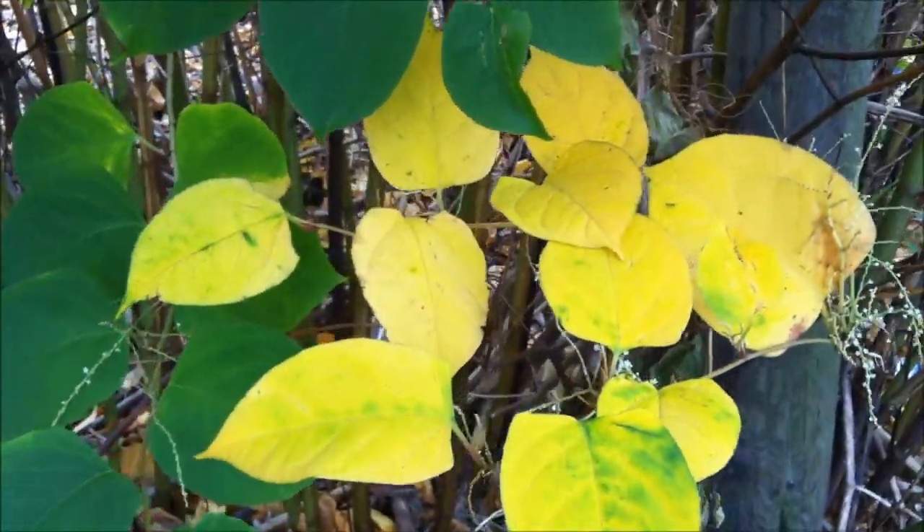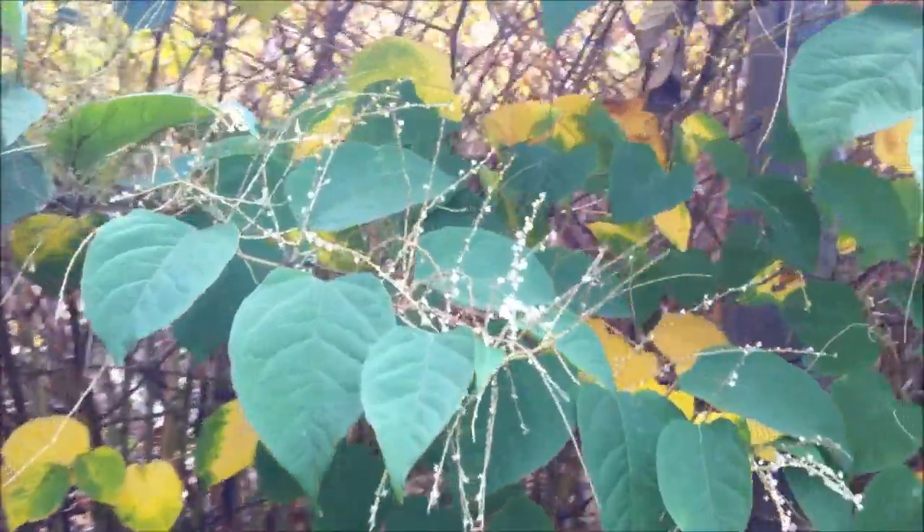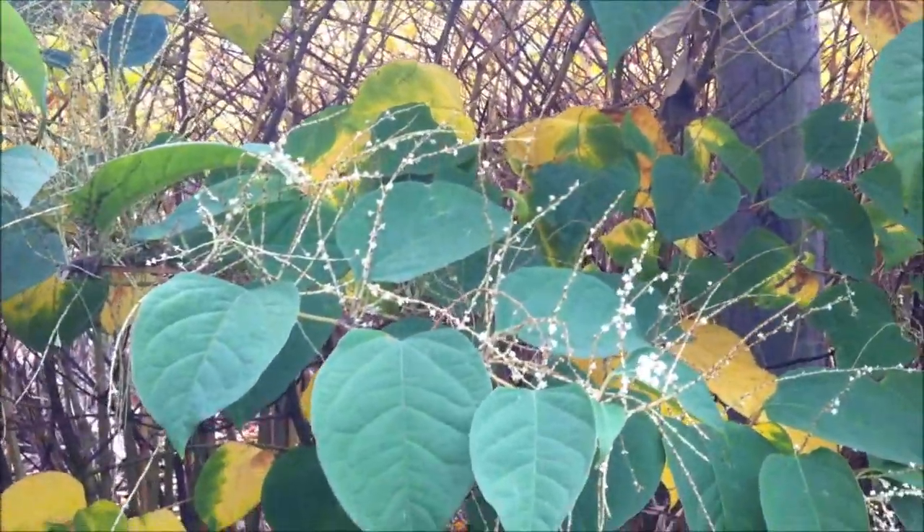Look for the kind of heart-shaped leaf itself. And again, look out for the yellow coloured leaves also. You may also notice that the flowers at the end of the plants are actually dying as well.